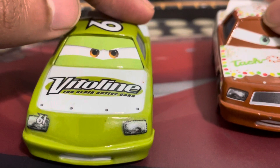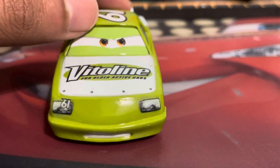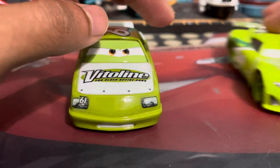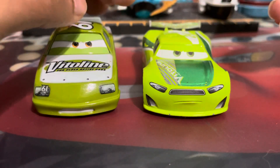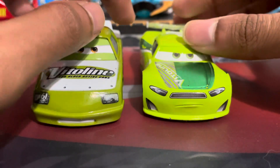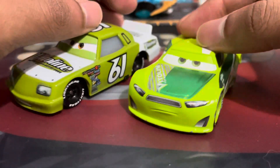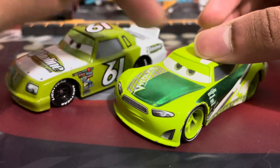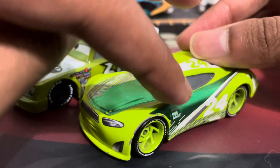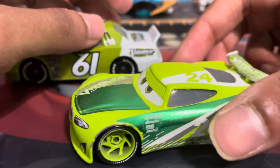Of course, Vitaline did continue under Cars 3, but James Cleonel was replaced by Brick Yardley, who spoke in the movie, alongside the next-gen Chase Racelet. I don't have Brick at all — I really should get him because he actually spoke. But Chase Racelet is a notable one because he was voiced by real-life NASCAR driver Chase Elliott. It went from black to green, and 61 to 24 because that was Elliott's number in real life during the time of Cars 3. I do believe it is actually number 9 in another release.